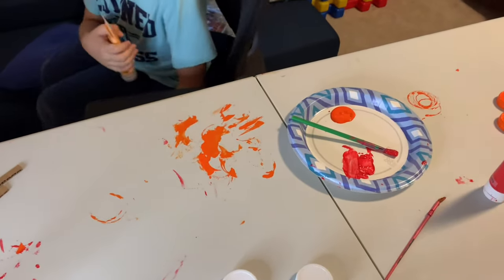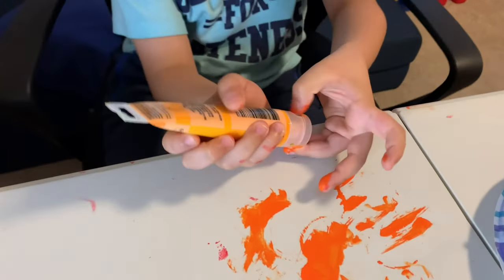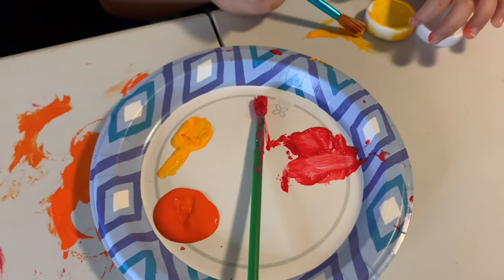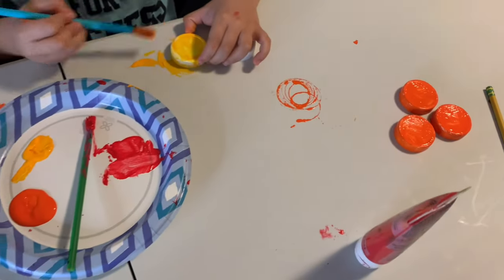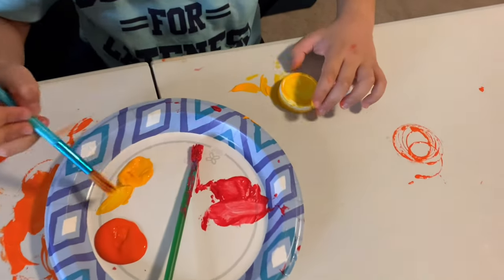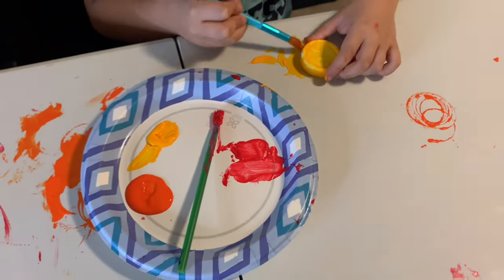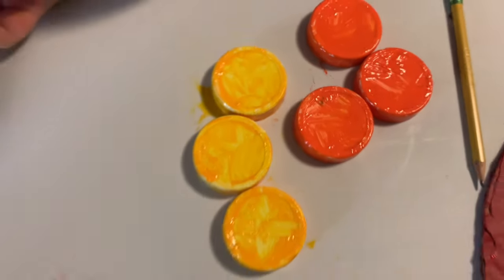What is the next color? Yellow. Okay, so we have the color yellow right here. We just turn it like this on the table — yellow. Now we have orange and yellow.